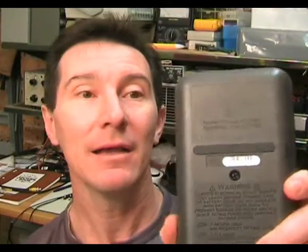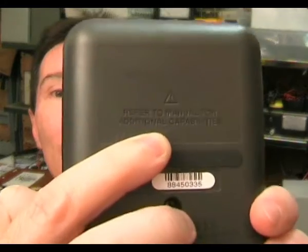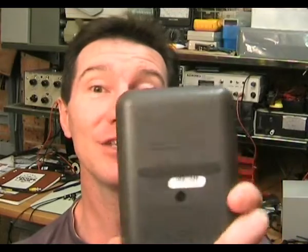Talking about power-on options, usually Fluke have written on the back what the power-on options are, but this new one doesn't. It says — if you can read it — 'refer to manual for additional capabilities.' That's crazy. Why etch that in there and not etch in the real capabilities? It's just silly.